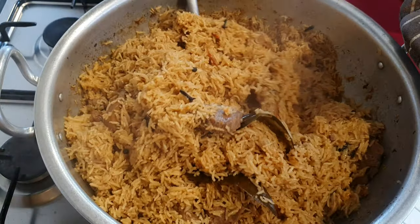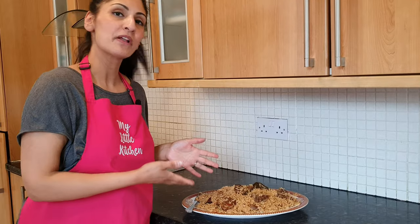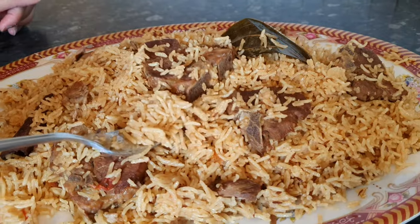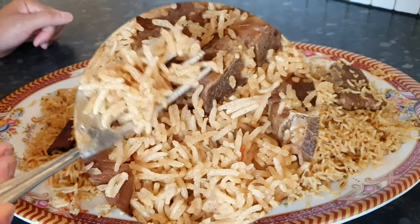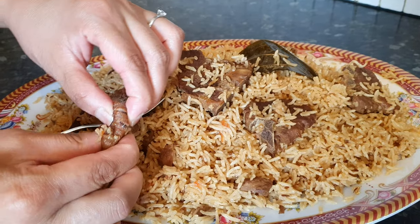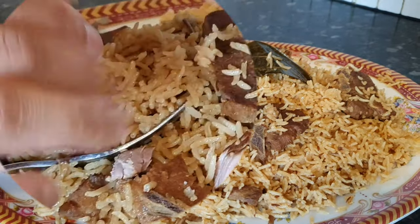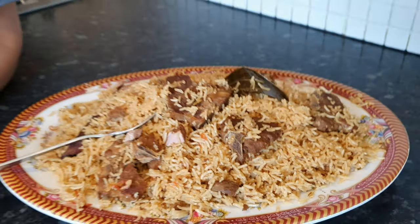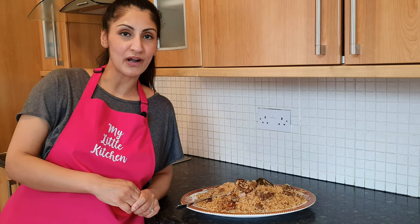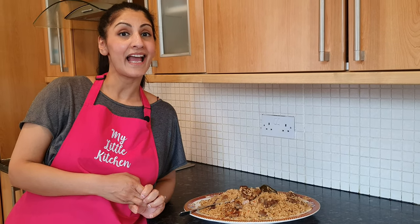I'm just going to plate it up and show you how it looks. There you have it — my lamb pillar rice recipe. We're just going to zoom into this now and show you all the grains that are nice and fluffy, separated, looks delicious. Soft meat that just breaks off. Do try the recipe, I'm sure you're going to love it. If you've not already subscribed to my channel, head over, hit the subscribe button and also the bell button to be notified of any updates. Take care and happy eating.